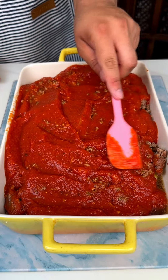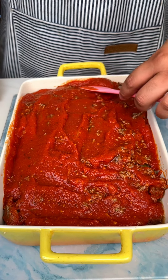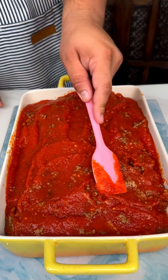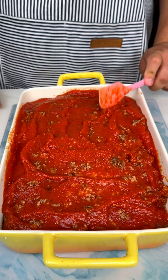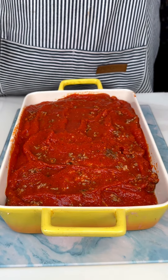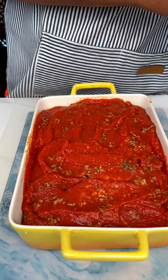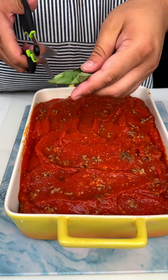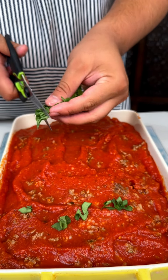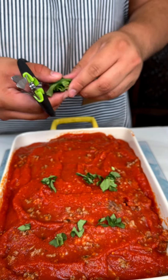This looks absolutely delicious, it smells good. Putting it in the oven is going to be the quickest part, because the most tedious part is just laying out all the shells and stuffing them. But if you have patience and you think stuff like that is calming, then this is definitely going to be a dish for you to make. Now I have some fresh basil that we are going to cut up and put on top since we are using mozzarella balls — you can definitely smell the basil right when you open up the box, it is a very strong scent.